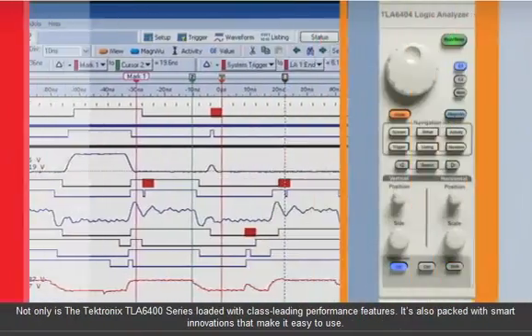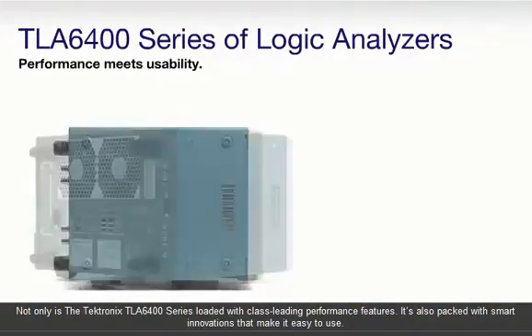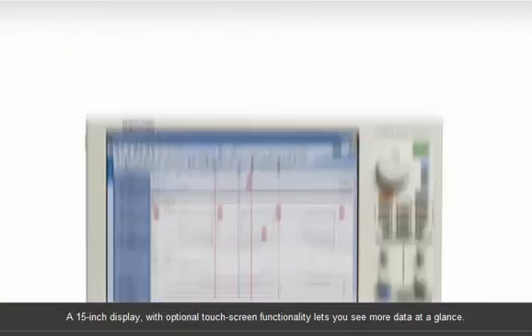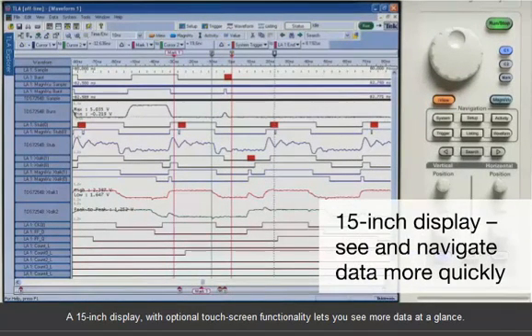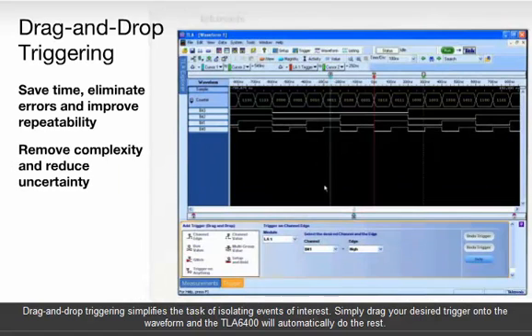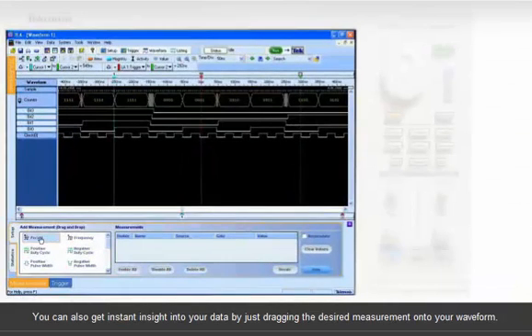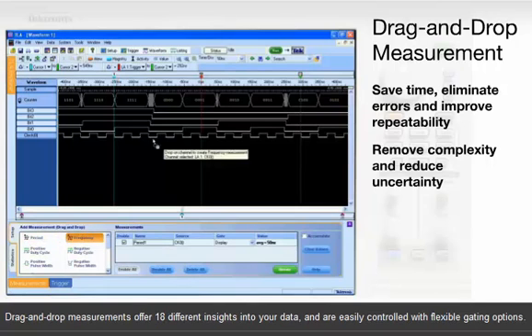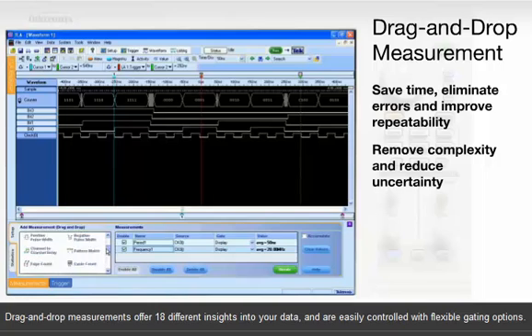Not only is the Tektronix TLA 6400 series loaded with class-leading performance features, it's also packed with smart innovations that make it easy to use. A 15-inch display with optional touchscreen functionality lets you see more data at a glance. Drag-and-drop triggering simplifies the task of isolating events of interest — simply drag your desired trigger onto the waveform and the TLA 6400 will automatically do the rest. You can also get instant insight into your data by dragging the desired measurement onto your waveform. Drag-and-drop measurements offer 18 different insights into your data and are easily controlled with flexible gating options.